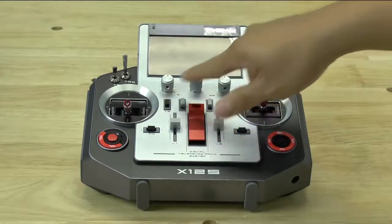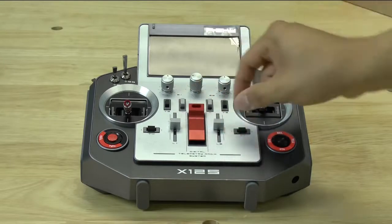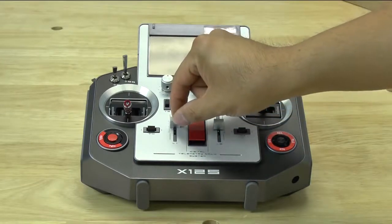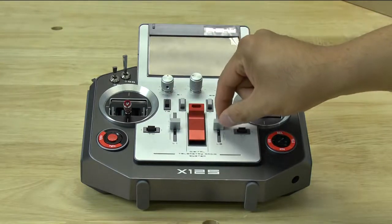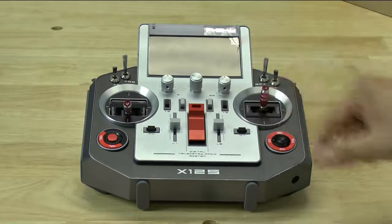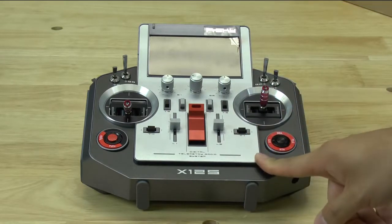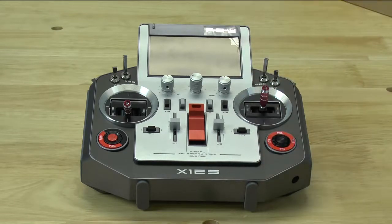The trims work as expected — not much to say about them except that they're there. The sliders have a detent at center with a good bit of resistance, so you can very easily find the center detent. If you're going to be using this for a quadcopter, most of these levers, switches, and dials you'll probably not end up using.